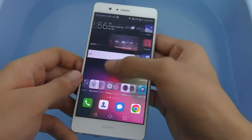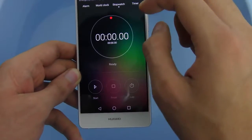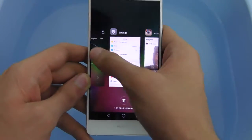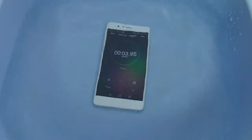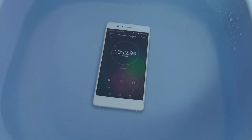Before putting it inside, I just want to quickly go into the stopwatch and start. Here we go. We'll be doing this test for two minutes, just like the way we did with the P9.